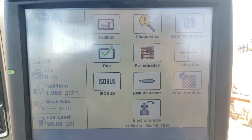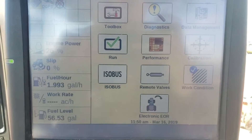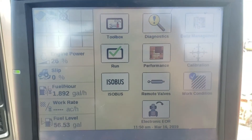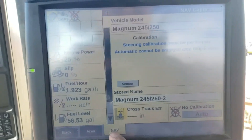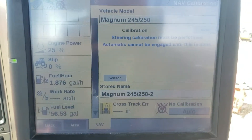We're going to perform an auto guidance calibration on a 700 Pro display. We've got our DGPS signal. We're going to go to calibration, then to the nav tab, and verify that we have a current vehicle model selected.